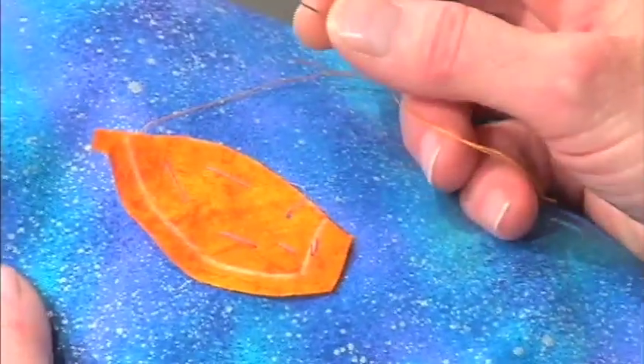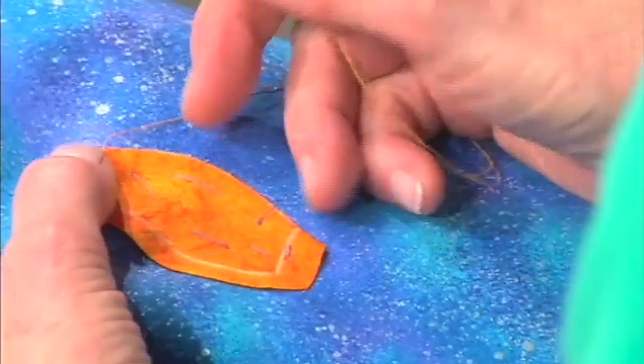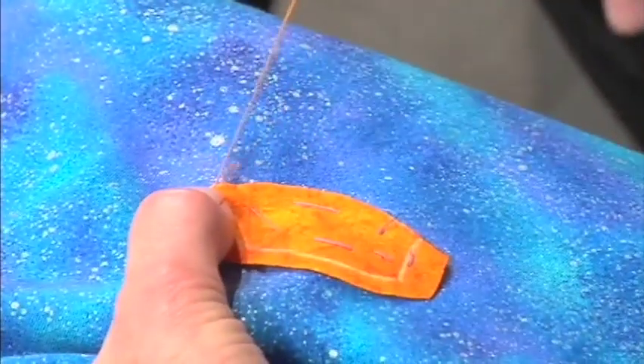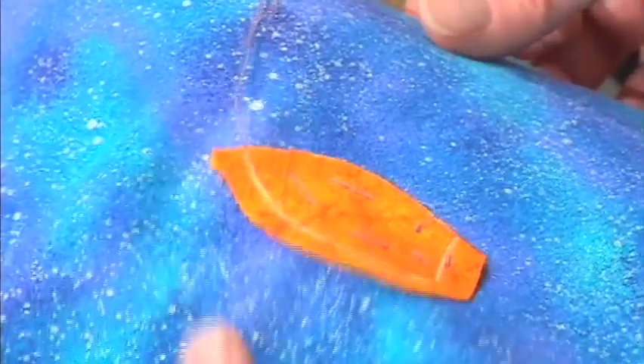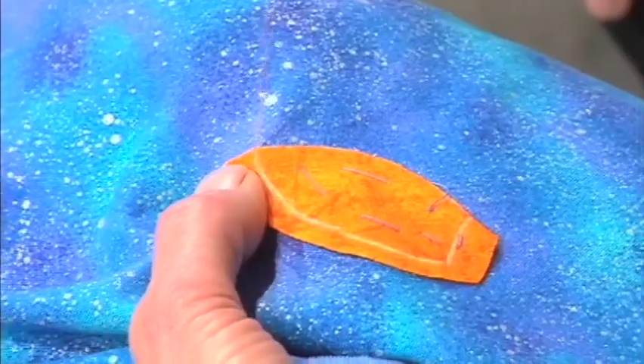First of all, it really helps to use thread the color of your appliqué piece — it helps, but it's really important. Step number one: stitch to the exact place where you want the point to be. That's where I want the point to be. The thread is coming right out of the appliqué.